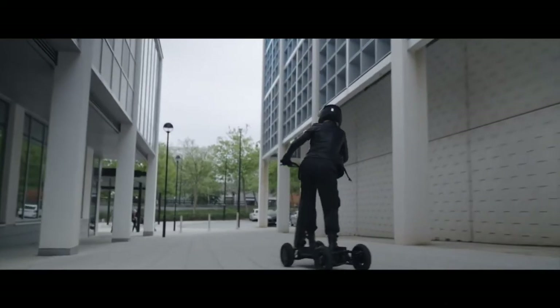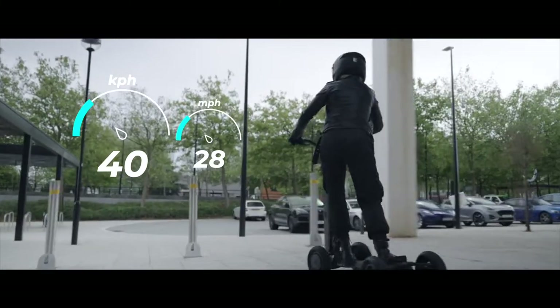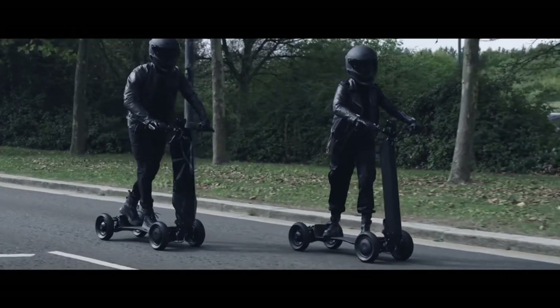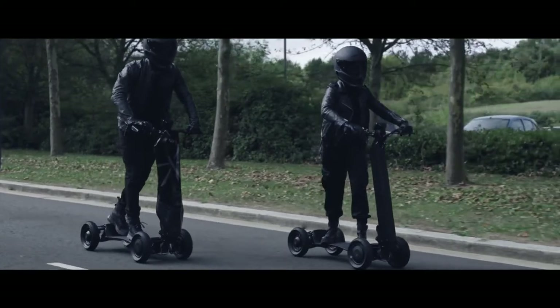Dragonfly limits the top speed to 40 kilometers an hour, and given that average city speeds are about 12.4 kilometers an hour, that is plenty. It also aligns with the brand's focus on safety and stability on damp city streets or country tracks.